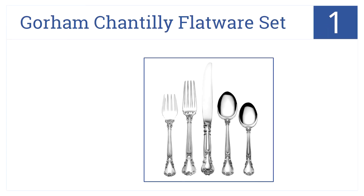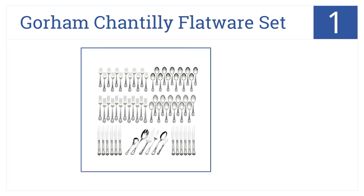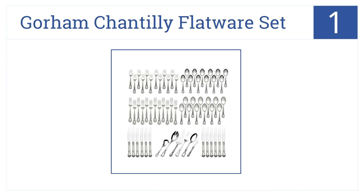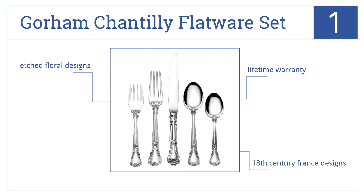Taking pride of place in the number one spot is the Gorham Chantilly flatware set, an antique flatware service for 12 people. It's made of superior quality sterling silver and comes with 18th-century France etched floral designs. It carries a lifetime warranty.